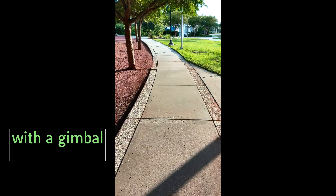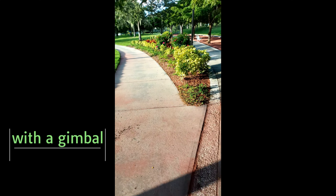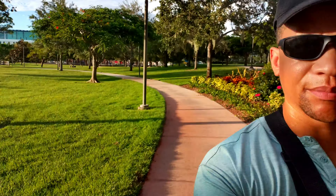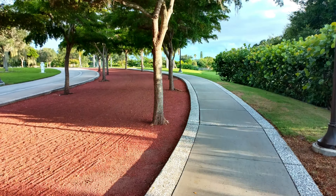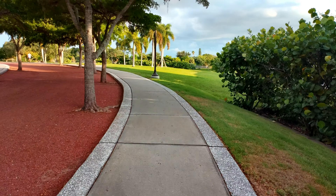This is the UMIDIGI G9 5G recording in 4K at 30 frames per second. I'm using a gimbal to walk with the phone in hand to show you the footage you'll get. I flipped to the rear-facing 50 megapixel camera to record as well. Now flipping back to the front — pretty good quality on this camera, and you can definitely get very good video quality when using a gimbal.